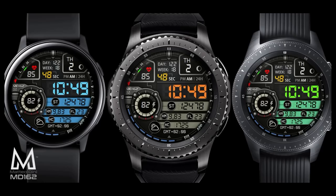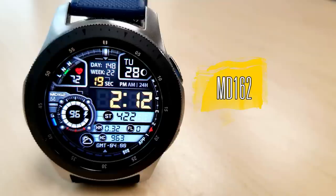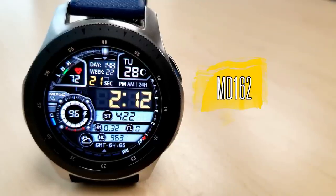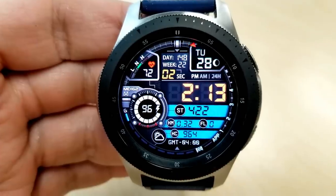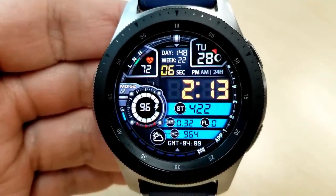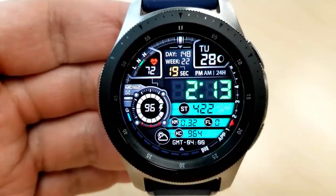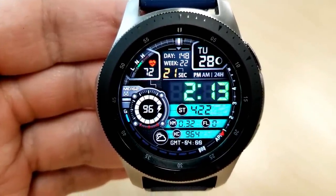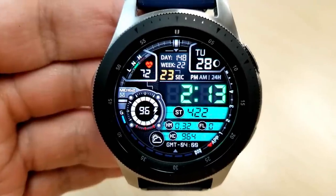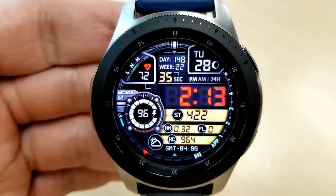Let's go check out the review of this first Matteo Dini watch face called MD 162. Here we go with another stunning design from Matteo. This one is an all-digital version, and before I dive into all the features and functionality, I just want to comment on all the great styling cues — different sized and shaped display areas and frames, dials, gauges, and a variety of colored accents that give the face a really attractive and modern look.